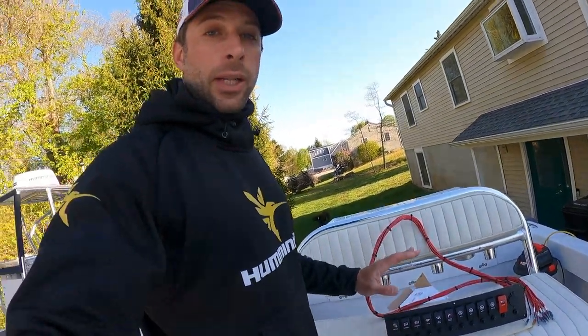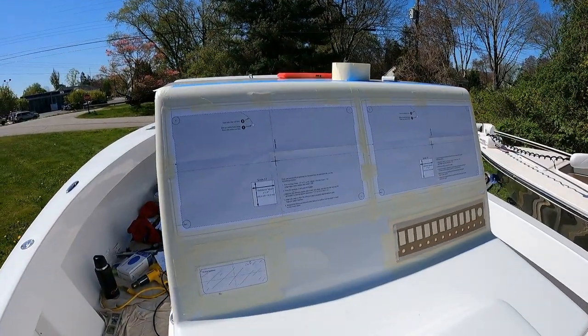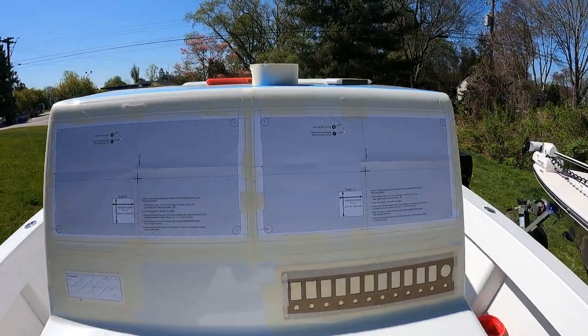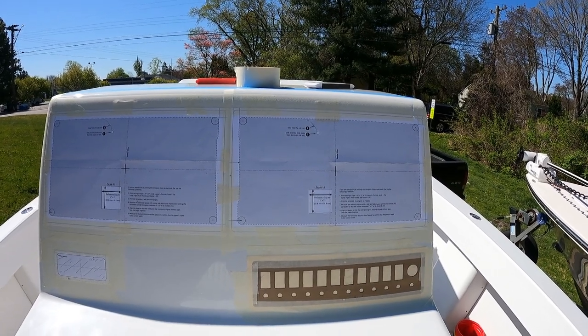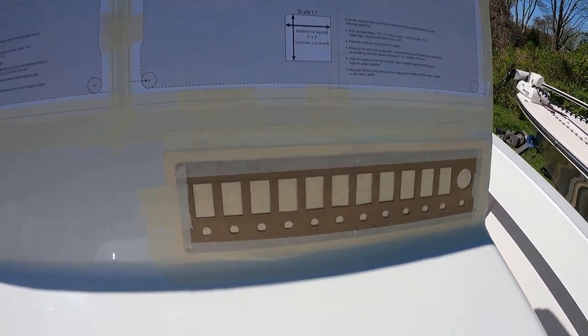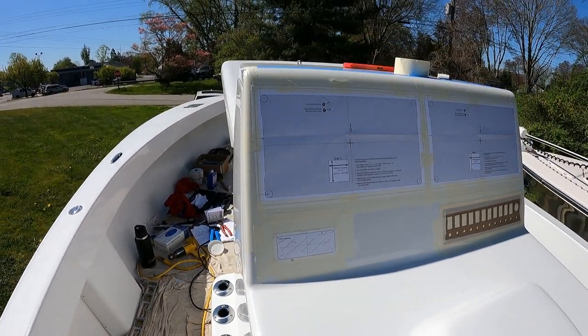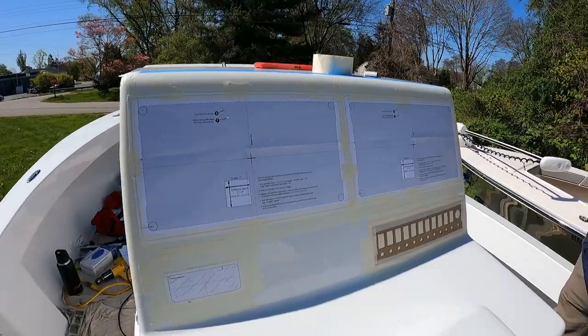We're going to go ahead and get ready to install this. We have our two templates in place for our dual Solix 16-inch screens, our New Wire Marine switch panel, and the ICOM VHF radio. So we're going to go ahead and cut this out now.